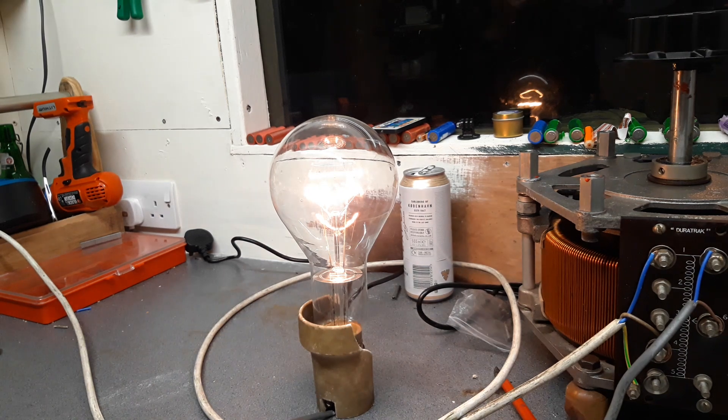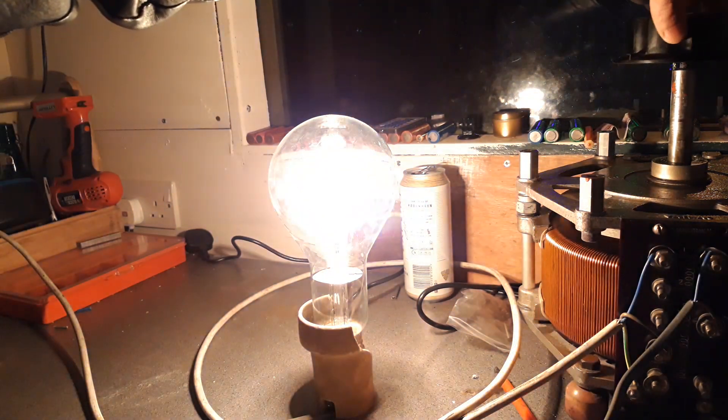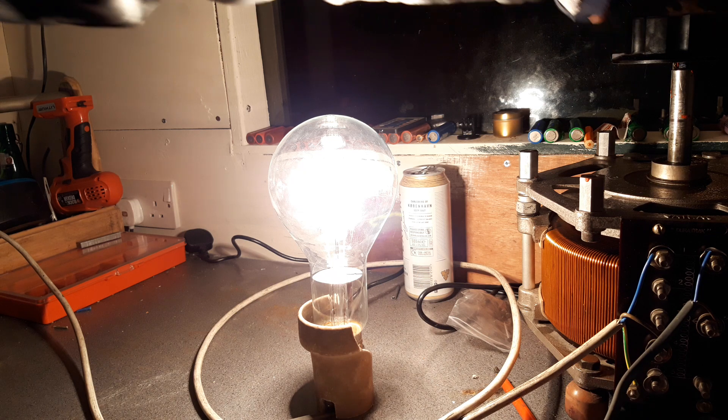Oh my god, oh beautiful! I think we should crank that up a bit. Oh, that's a really nice glow that. Let's give it a bit more - look how smooth that Variac's running now I've cleaned it all up. So we're about... I don't know, 80 volts into that.